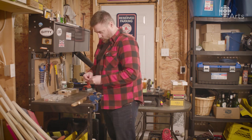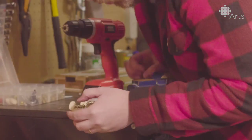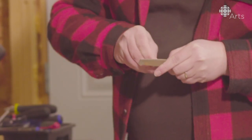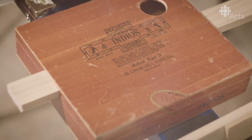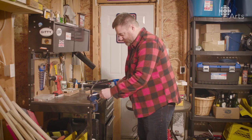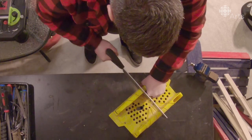I first saw these at a farmer's market. There was a lady there who was selling some products, and she had two cigar box guitars that her husband had built. I looked at them, thought they were cool — something that was sort of approachable enough that I could build. I built two for Christmas presents that following fall, liked the process, liked doing it, and just kept going.